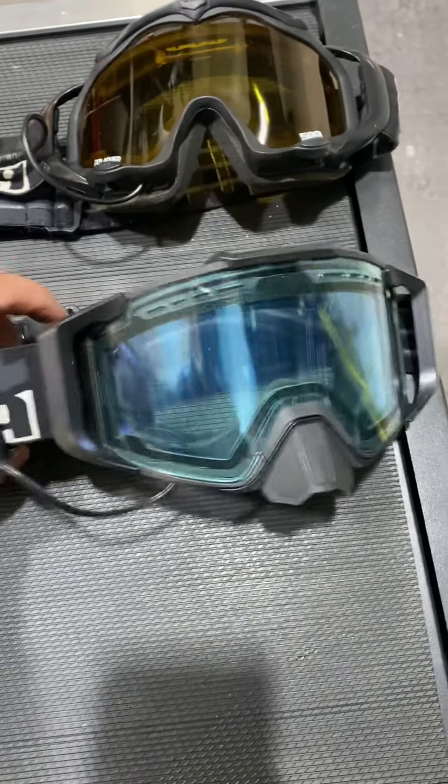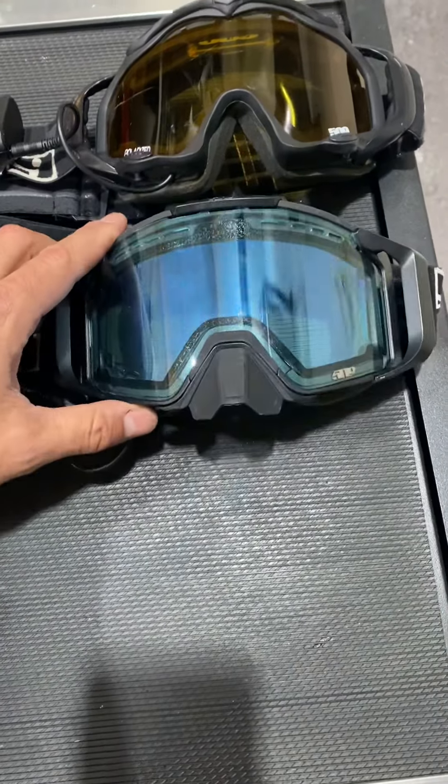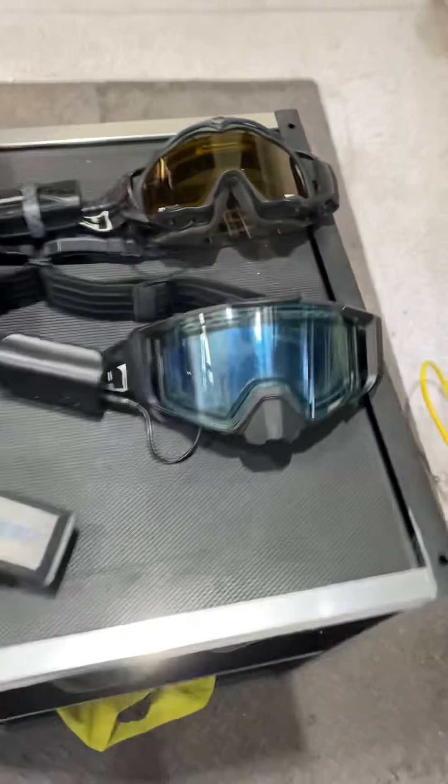It broke again on me on a really bad day where my goggles were freezing. So new lenses for those.